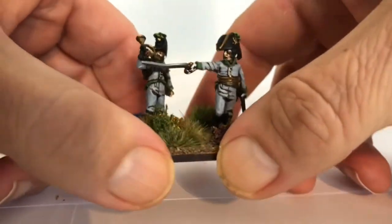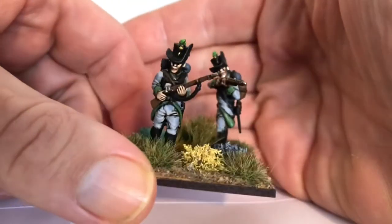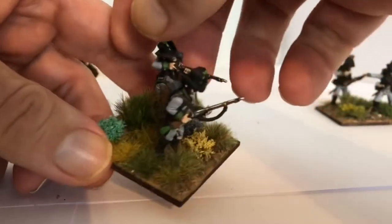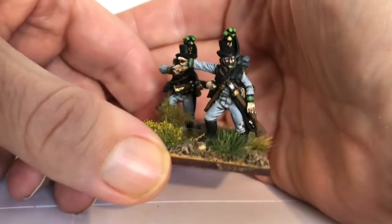I've done a mixture of different hair colours. This is the third battalion of Austrian Jaegers that I have completed. I've got another one done but I just haven't finished the base yet, so as soon as I've finished the bases I'll pop another video of them up.